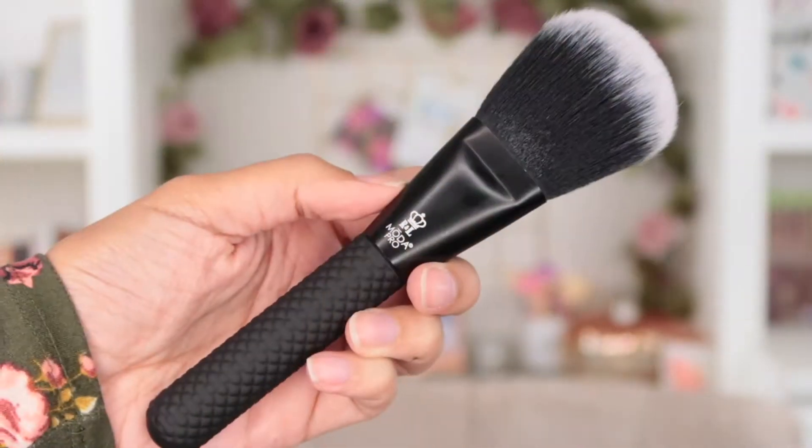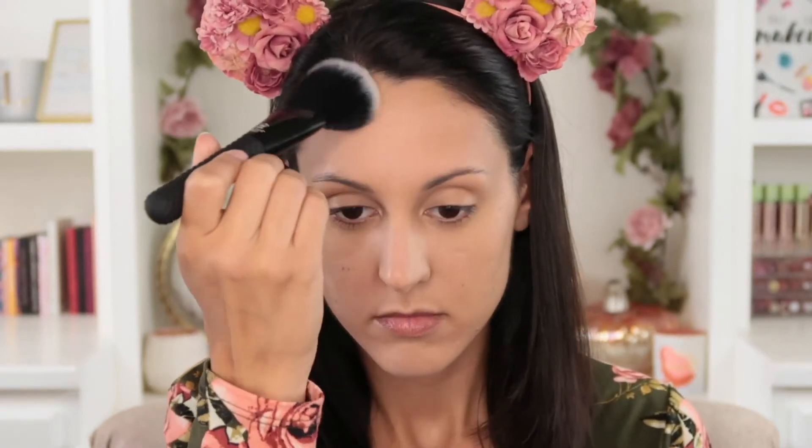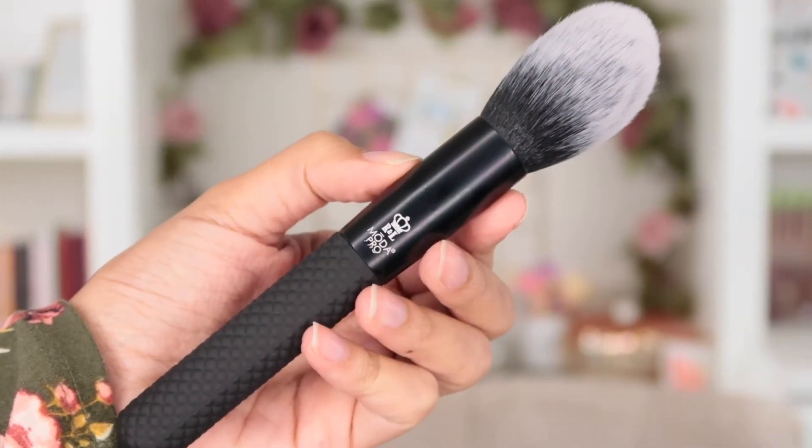First, you have the flat powder brush. This is great for setting down foundation with a little translucent powder, which is what I used it for today. The flat shape makes it easy to tap and press powder into particular areas — like just the t-zone if that's where you're shiny. It's very soft and not too dense, so it gives you a softer application without caking on powder.